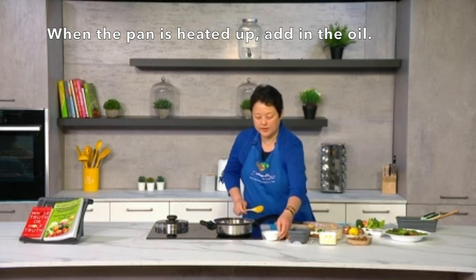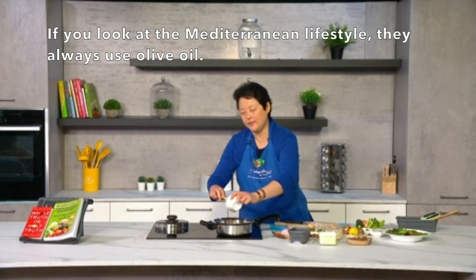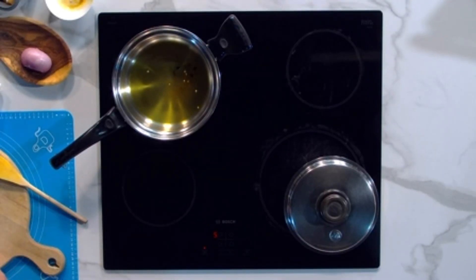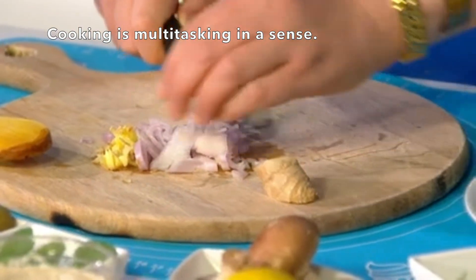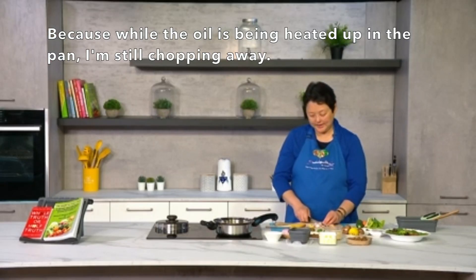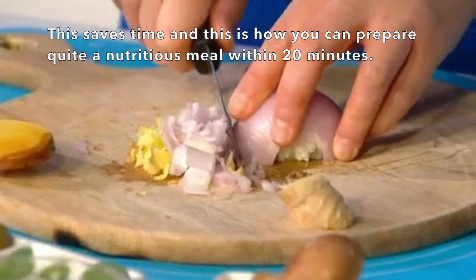Now that the pan's heated up, I'm just going to add the oil. This is olive oil — I've always believed in olive oil because it's more medicinal. If you look at the Mediterranean lifestyle, they always use olive oil. This is about three tablespoons of olive oil with a little bit of chili flakes added in. Cooking is a bit like multitasking — while the oil is being heated in the pan I'm still chopping, which saves time. This is how you can prepare quite a nutritious meal in within 20 minutes or so.